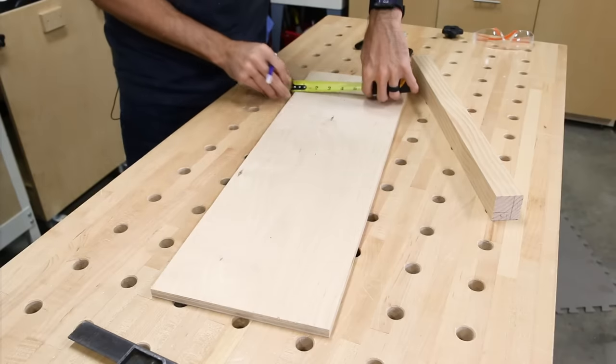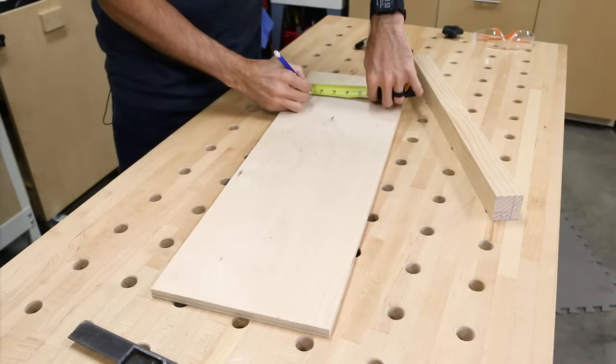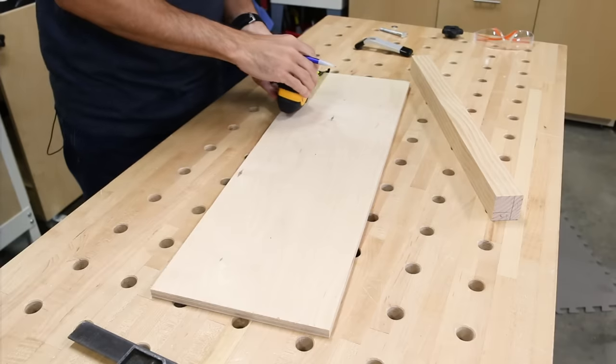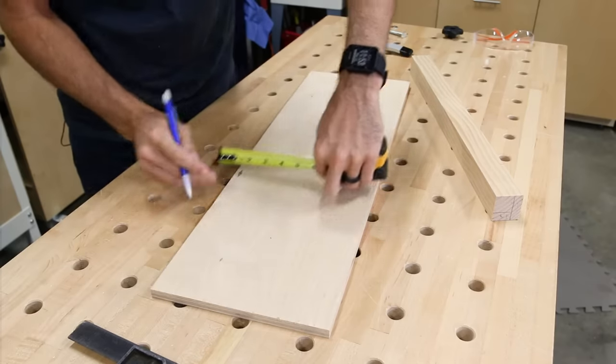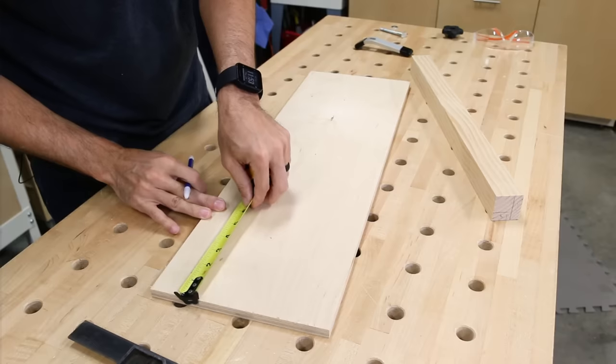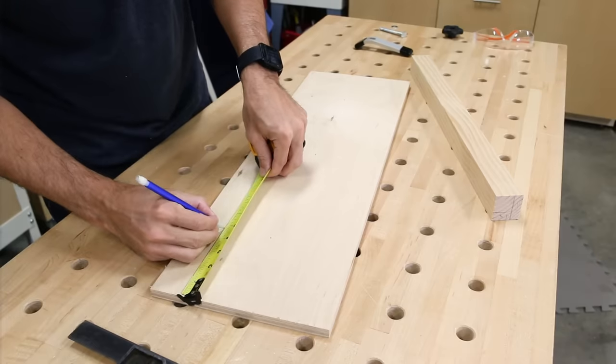I marked the first row of holes 4 inches away from the cutting edge. The two outside spots were 5 inches from the end of the jig and a third one was in the center. I went ahead and made another row of three holes set back 2.5 inches from that first set to give me some more clamping options.